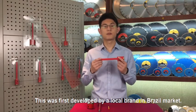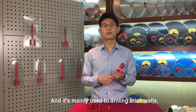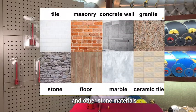This was first developed by a local brand in the Brazil market and it's mainly used for drilling brick walls, concrete blocks, marble, granite, ceramic tiles, and other stone materials.